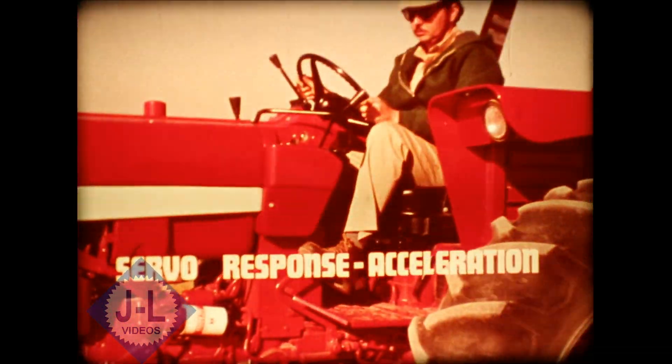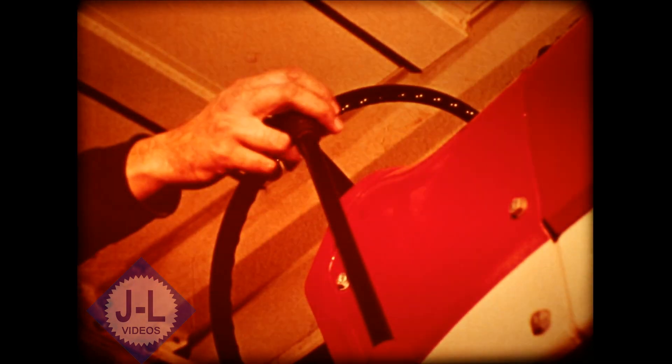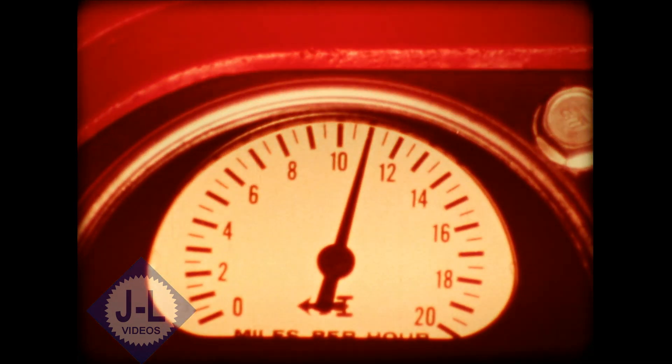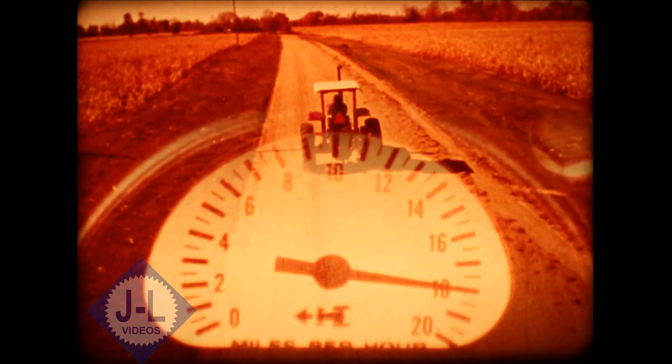Step two of your test drive is for proper servo response or acceleration. With the engine turning 1800 RPMs in high range, slowly move the SR lever to the blue range where you should get a speed of 10 to 12 miles an hour. Move the lever full forward — you should get a noticeable increase in acceleration to a speed of about 18 miles an hour. If you don't get both of these proper speed responses, check for a motor servo cylinder problem.